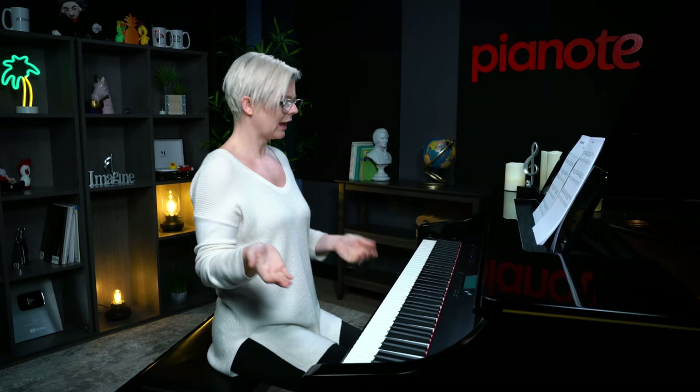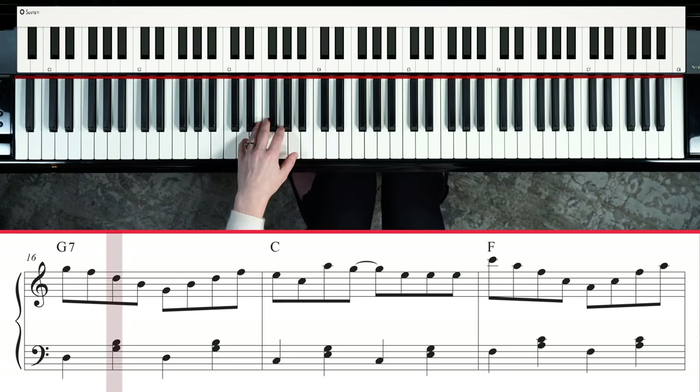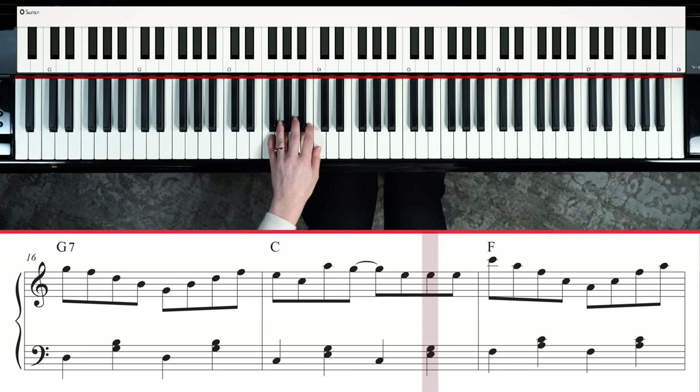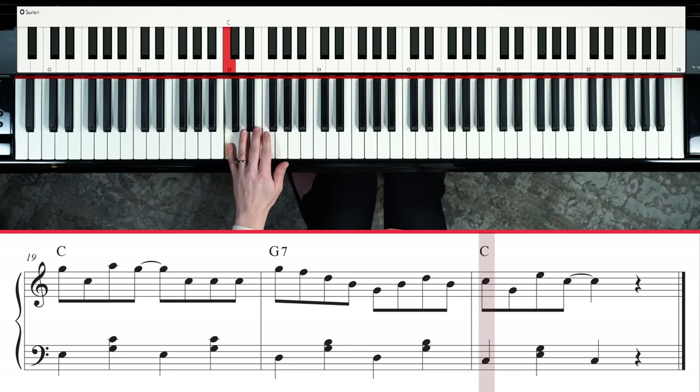Let's take a quick review of the left hand for this section before putting it together. Something has changed: we are no longer in 8VA land, so the notes on the page are now played exactly where they appear on the staff. Your left hand plays F, then A and middle C. The five finger drops to E with G and C, drops again to B with G and B, then down to C — a nice little climb down. Back up to F, drop to E with G and C, drop again to D with G and B on top, then home to C.